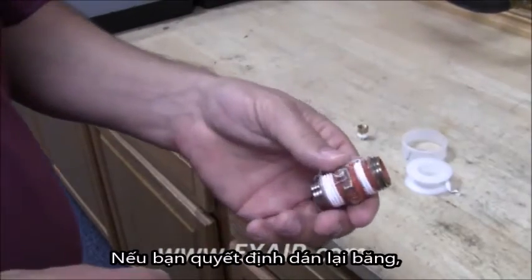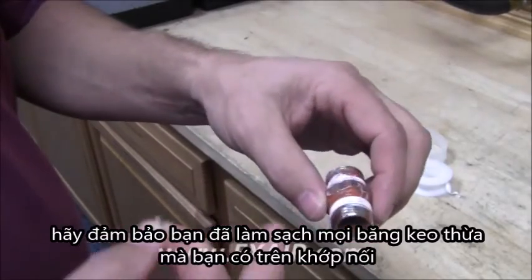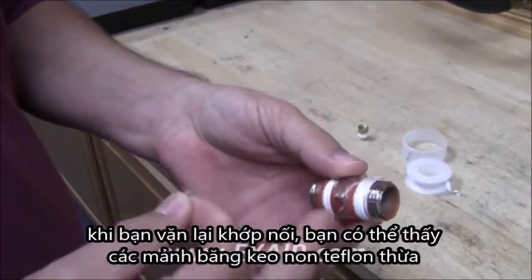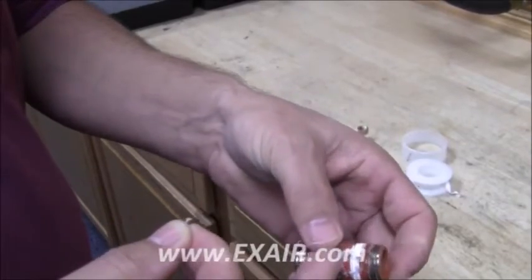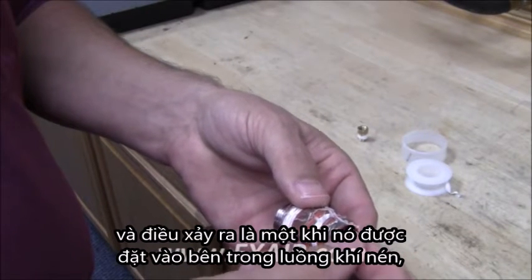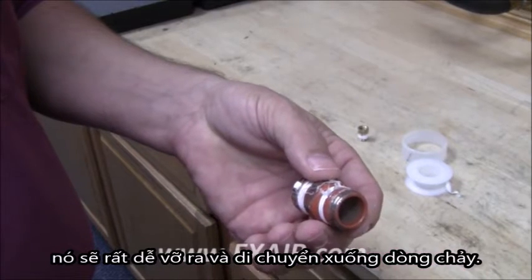If you do decide to re-tape, make sure that you clean off any excess tape on the fitting and go ahead and reapply tape to it. As you can see, as you move or reuse the fittings, you can see the Teflon tape, how the fragments start to fray. And what happens is that once it gets into the airstream, it's easy for the air to break it off and carry it downstream.